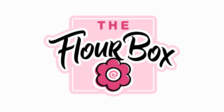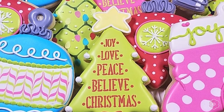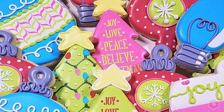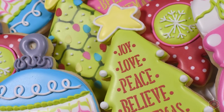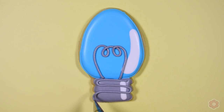Hey guys, it's Ann Yorks from the Flower Box. Today I am going to teach you how to make some amazing Christmas tree cookies. This tutorial is definitely geared towards the beginner cookie decorator, but I'm going to slip in some extra bonus tips for the pros out there too, so something for everyone today.